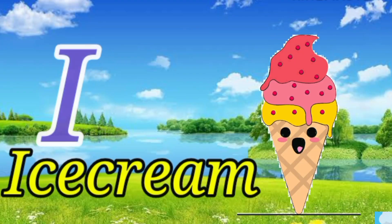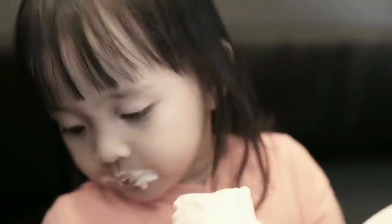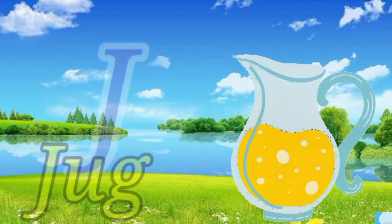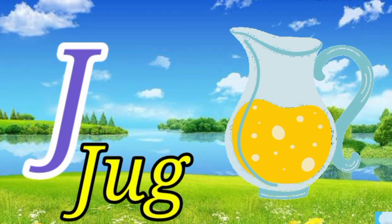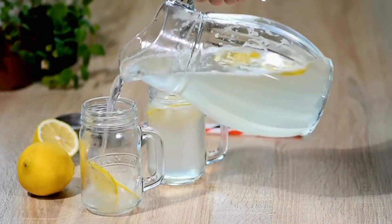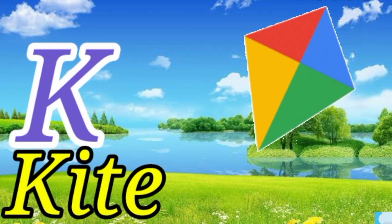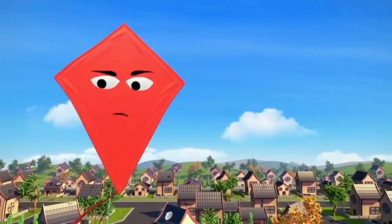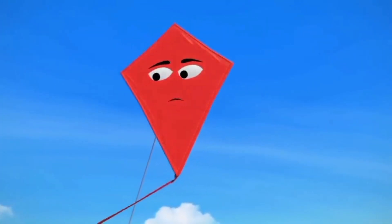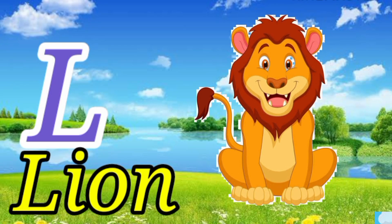I for ice cream. J for jug. K for kite. L for lion.